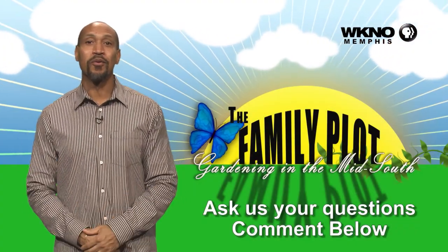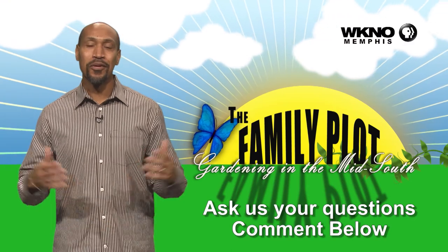Hope you enjoyed the video. We would love to get more questions from you, so be sure to leave us some comments. We'd love to see you guys.